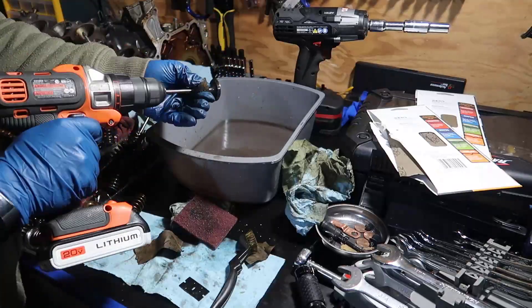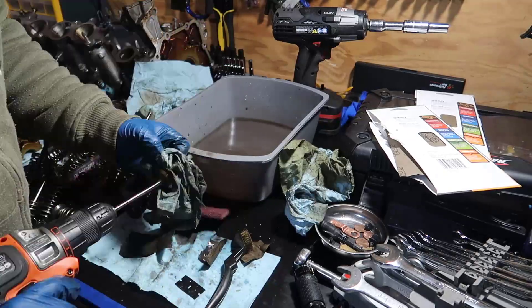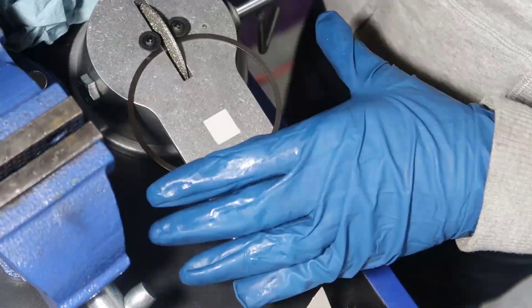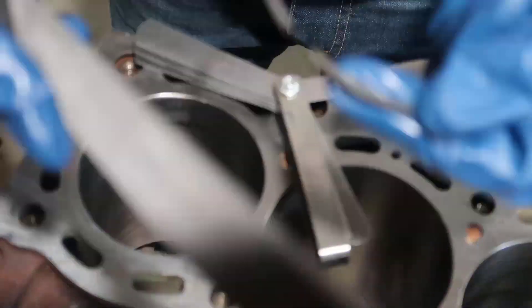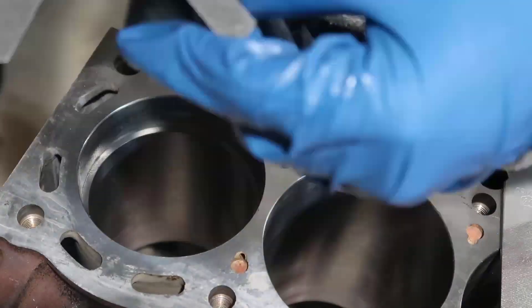Cleaning the valves to be sure all the gunk is out of the way — scuff pad, 1000 grit, 2000 grit, and then 3000 grit. I got a gap ring tool from some racing and used the largest gap I could on my rings, and did it all on the engine cylinder by cylinder.